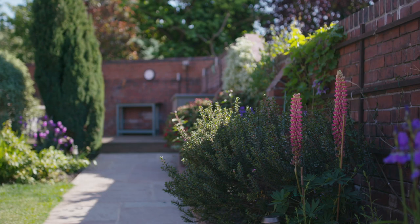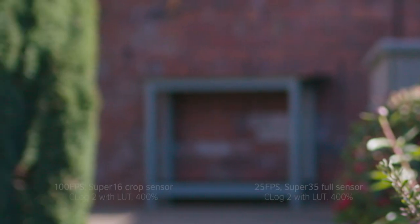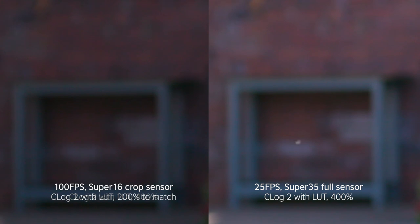That crop really does generate quite a lot of noise, as opposed to the 25 frames a second using the full Super 35 sensor of the camera. If we just look at those on a side by side, the noise is so much noticeably worse on the 100 frames a second and really wouldn't be usable, and this is in bright daylight environments.